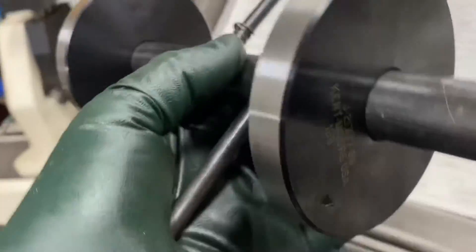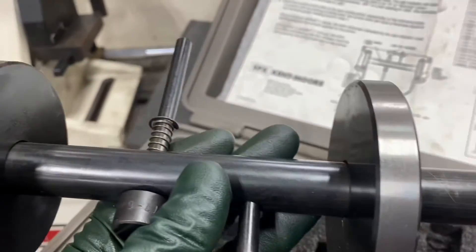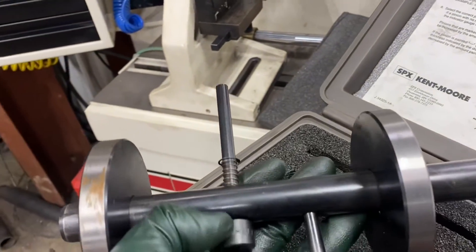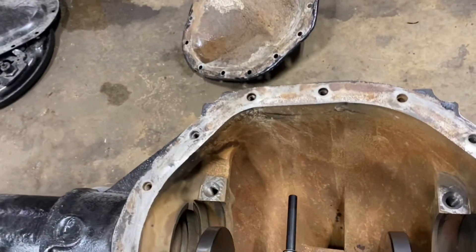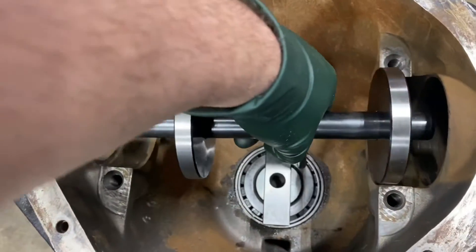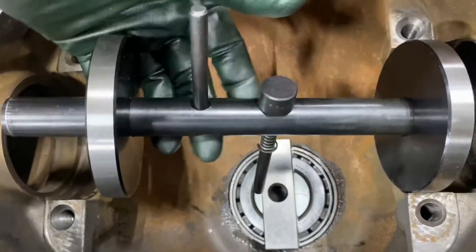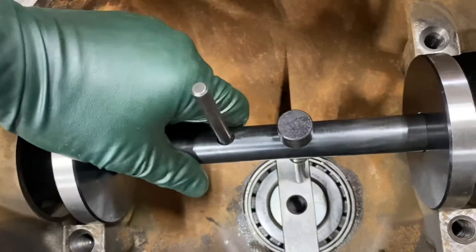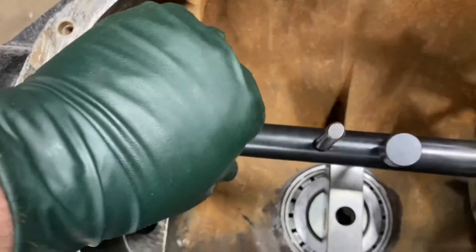These are my 21777-86 discs — two of those against the 21777-1 arbor. This spring-loaded piece here is what's going to go up against the housing. See how these discs fit where the differential side bearings would go? So we just get these set up in here.